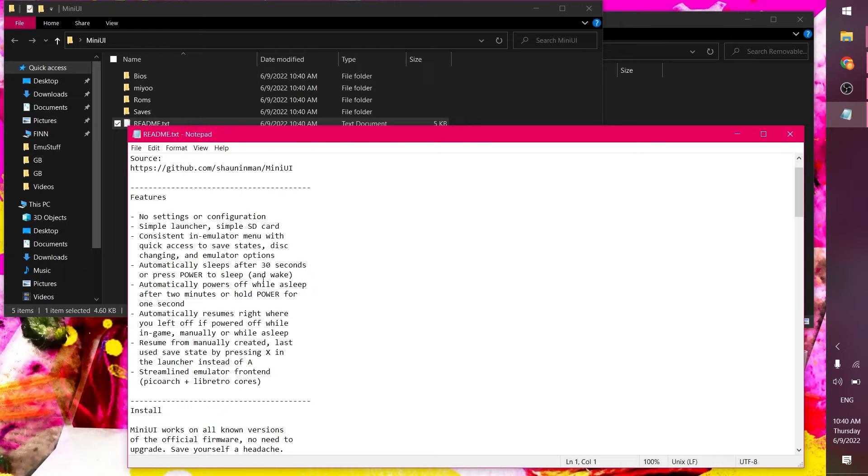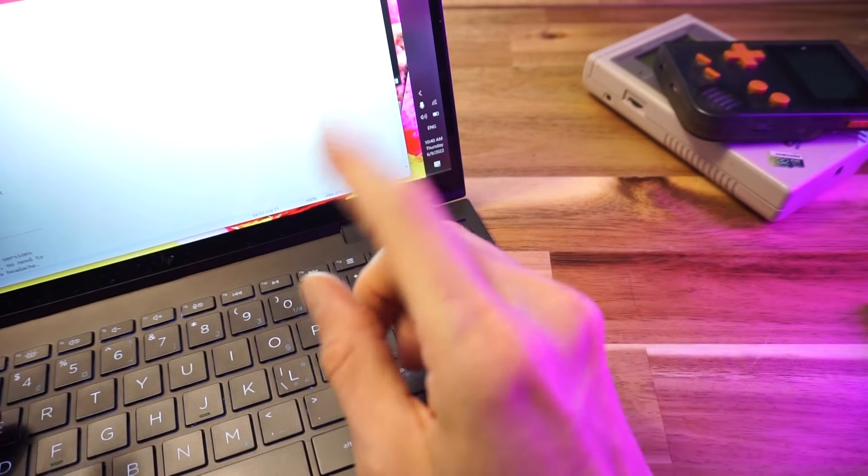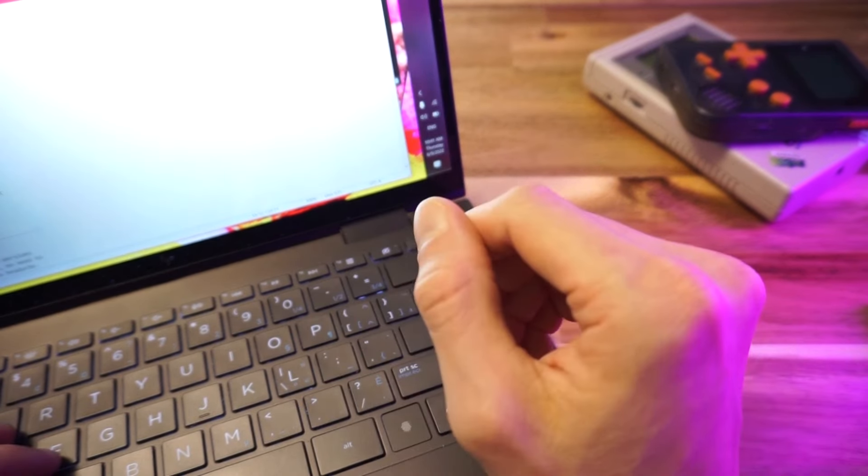Features: it tells you about all the stuff. No settings, no configuration — which is a lie, actually. There are settings for the emulators and stuff. It is very simple, though.